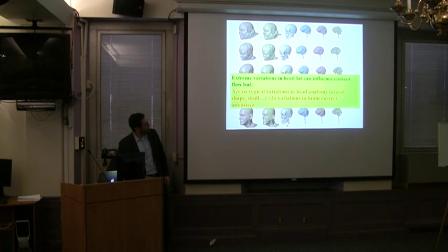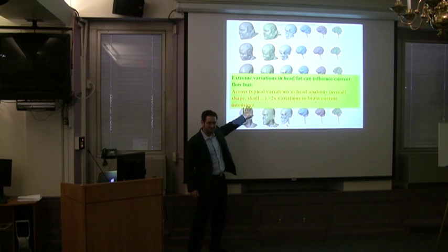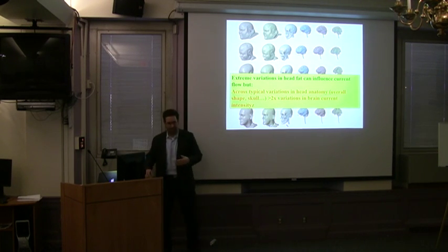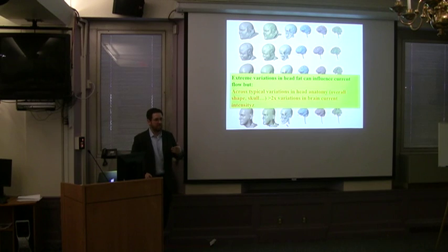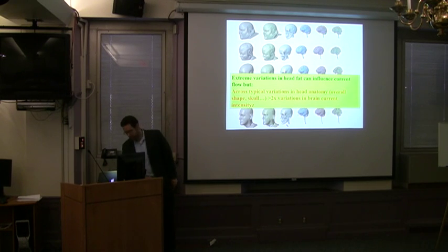You get greater than 2X variation in current intensity across individuals. Studies by Michael Nitsche's group — who founded TDCS — showed that doubling TDCS intensity can flip an excitatory effect to inhibitory, or vice versa. So 2X is not trivial. And Alvaro showed a study where, looking at individuals rather than group averages, some subjects got better and some got worse — which is very typical when dosing is not controlled.